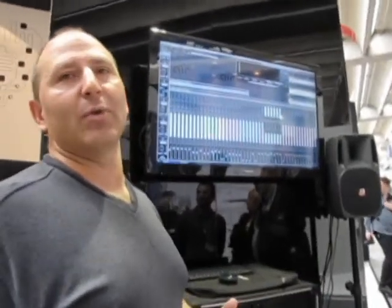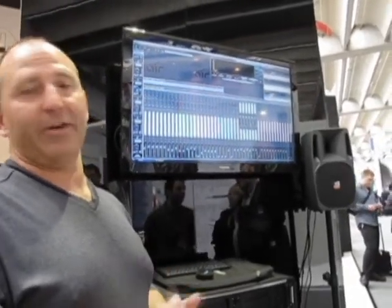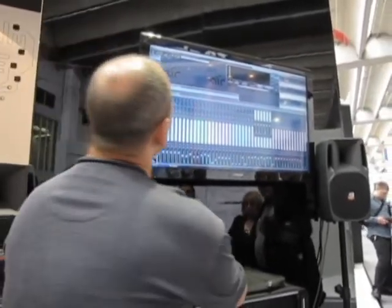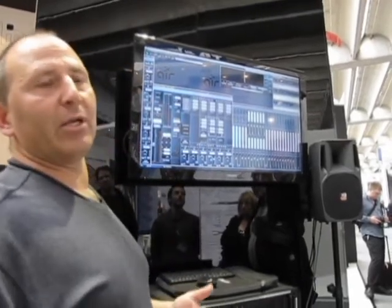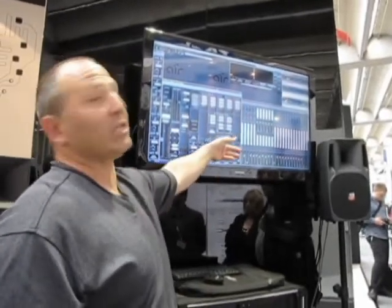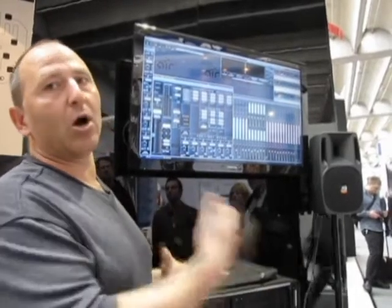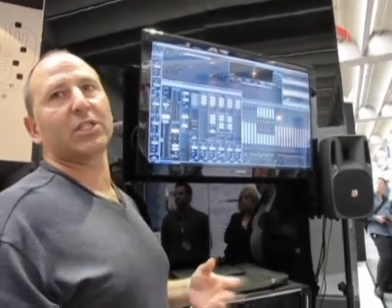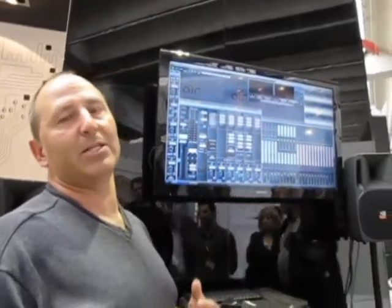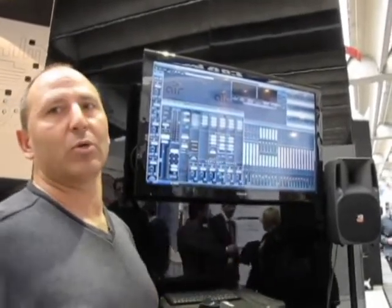On every console that we have, we have separate EQs, separate dynamics, separate effects for everybody listening in a multi-room environment. Every console gets five-band fully parametric EQ. We get gates and compressors for every console. Six auxiliary sends to send to effects or to send to hardware inputs and outputs. There are 24 stereo groups that you can use that can be sent to hardware outputs, or you can make them VCAs, DCAs, or standard analog subgroups to pass audio actually through the virtual consoles.